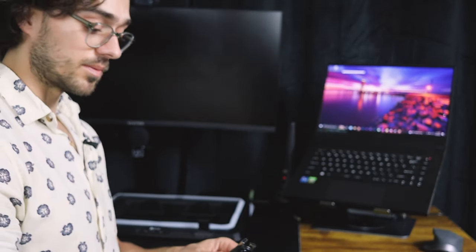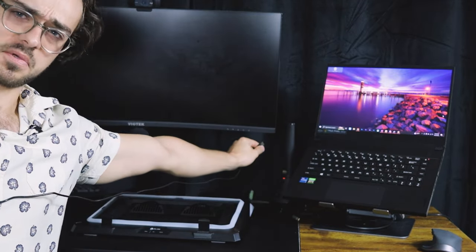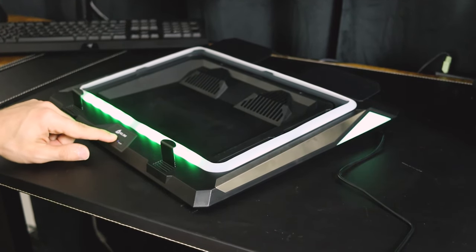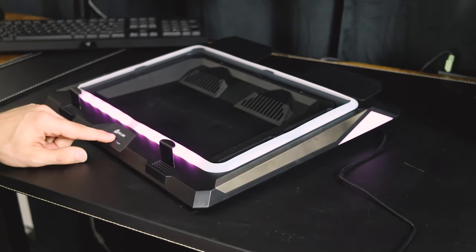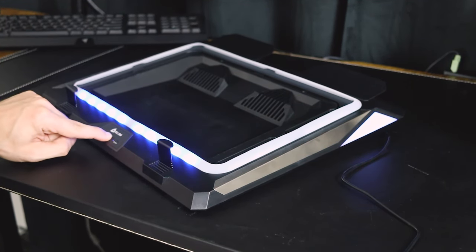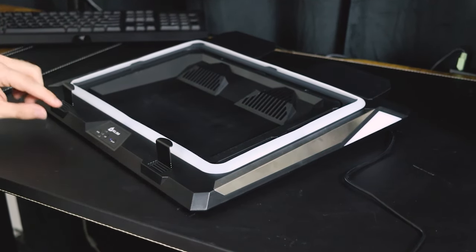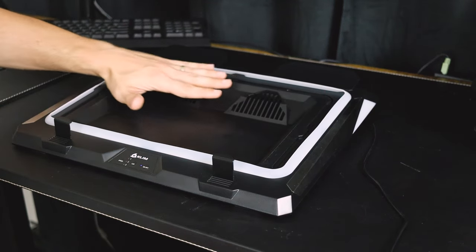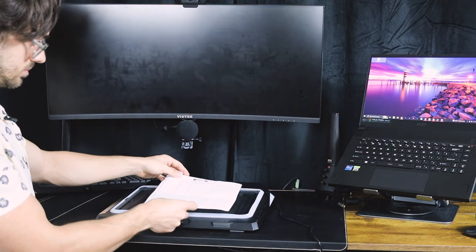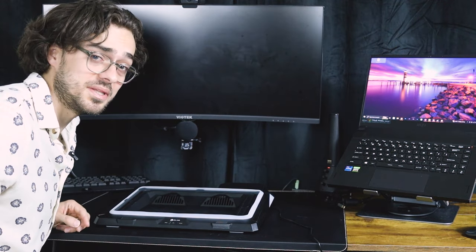I'm just going to plug in the laptop cooler — it has a nice long cable, about six feet long. There's a lot of airflow coming from this. It is actually a bit loud, but it has some pretty decent airflow.